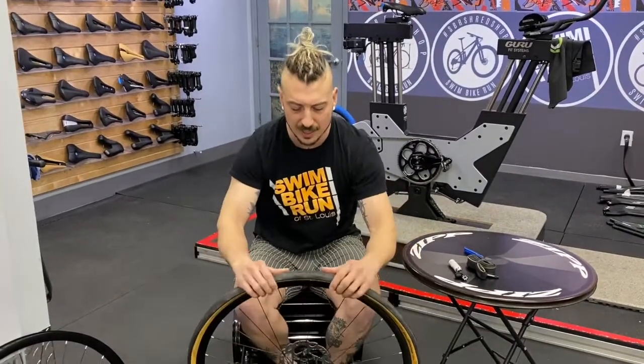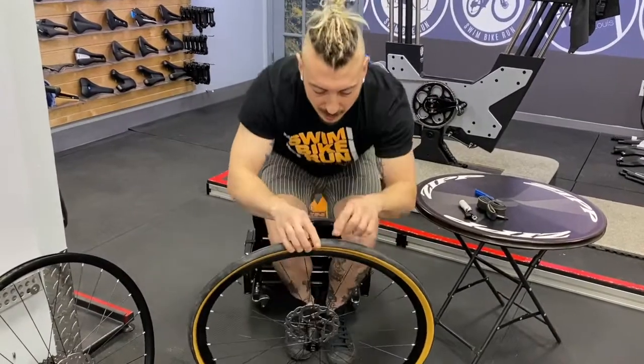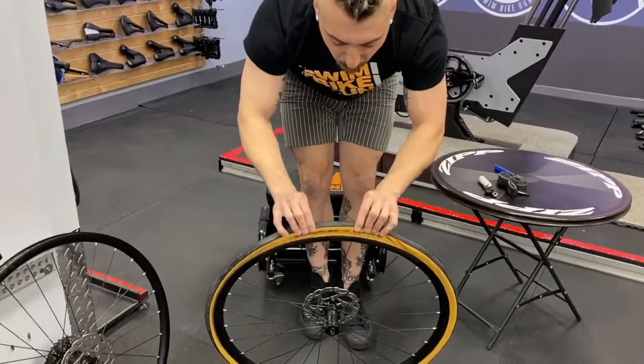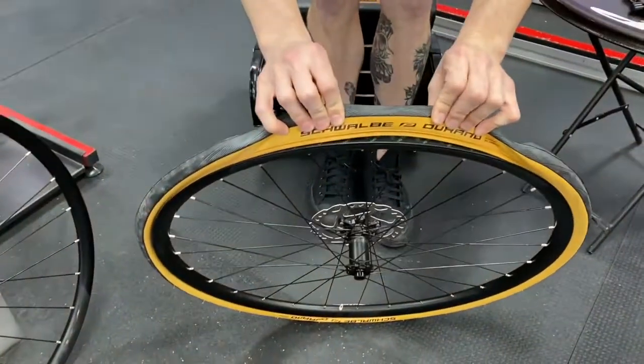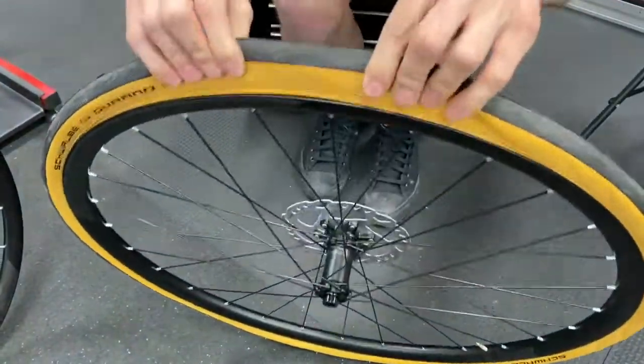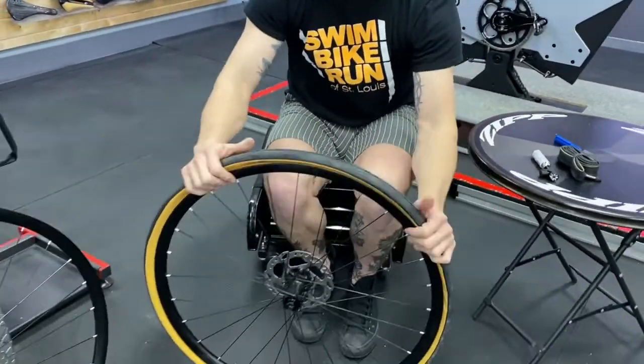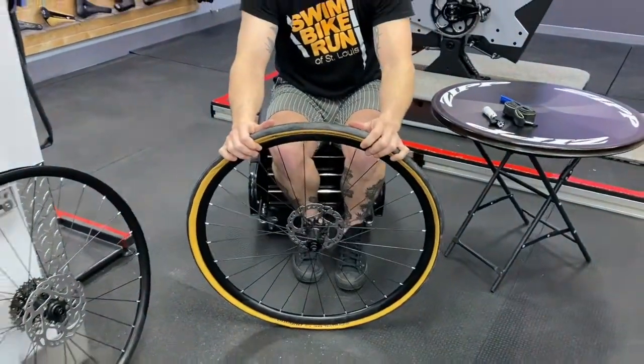Now that I'm done, I'm going to go around the rim and make sure there's no tube peeking out. I want to make sure when I pull this rim back, all I see is the bead of the rim and that rim strip. So I'll just go around the rim quickly, pulling it to the side — great, we're all good to put some more air in now.